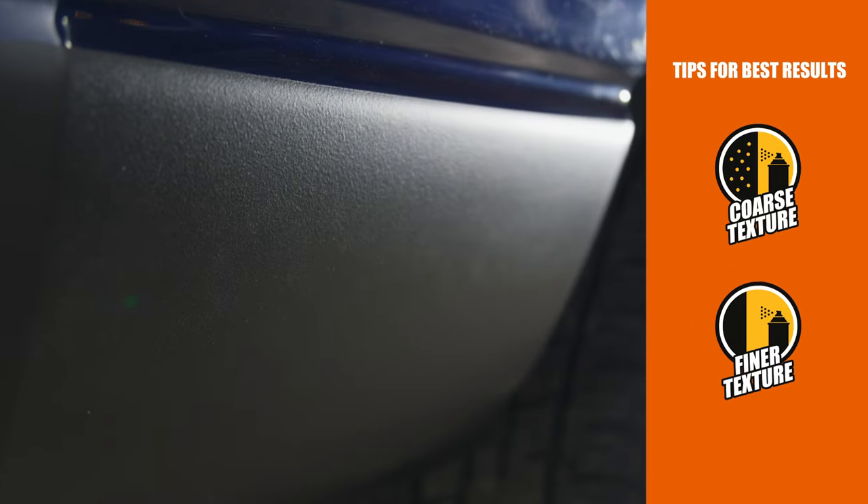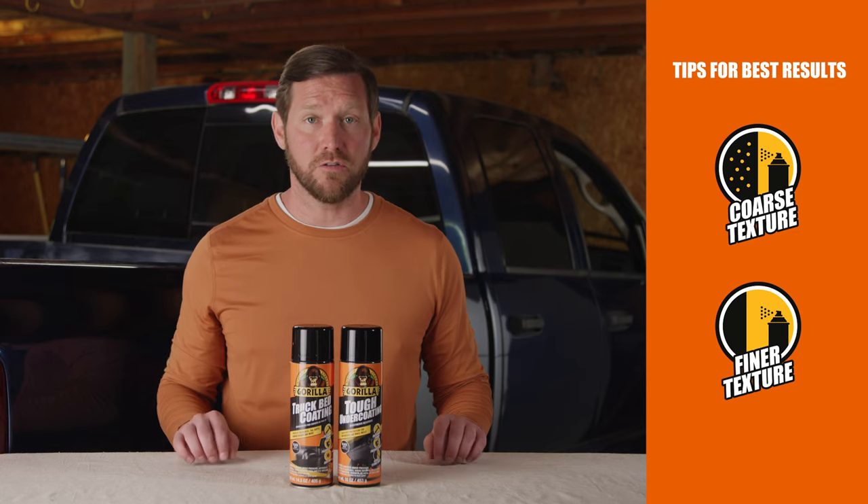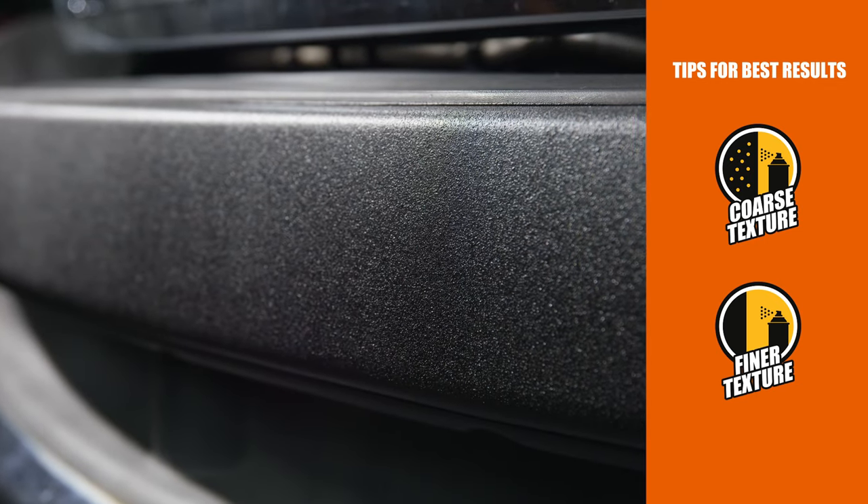For a standard finish, hold the can about 12 inches away from the surface. For a coarser or finer finish, hold the can closer or farther away.